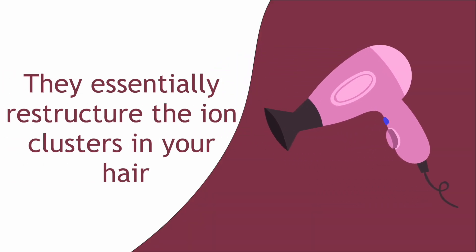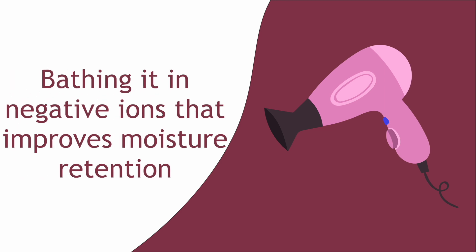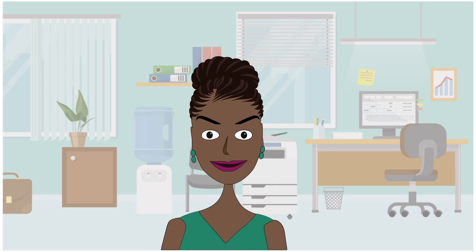Blow dryers. You may already know that ionic hair dryers are the best. They essentially restructure the ion clusters in your hair, bathing it in negative ions that improve moisture retention in the strands. Most hair dryers will have three settings — high, low, and medium — along with three or more speed settings. If your hair is chemically treated, you can crank up the speed setting to medium or high but use the low heat setting only. Because blow dryers are essentially dry heat, you want to minimize your hair's exposure to them. If you are natural, a medium to high speed setting on medium heat would suffice.